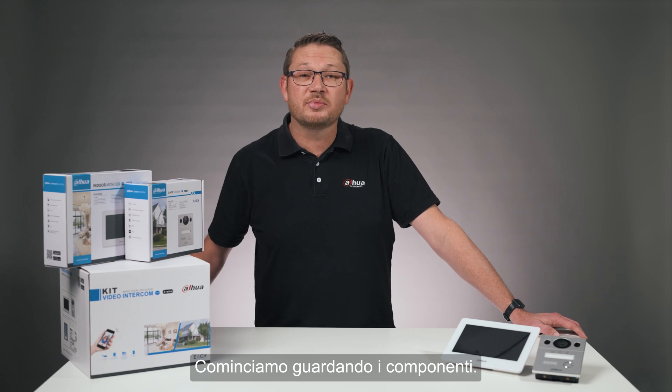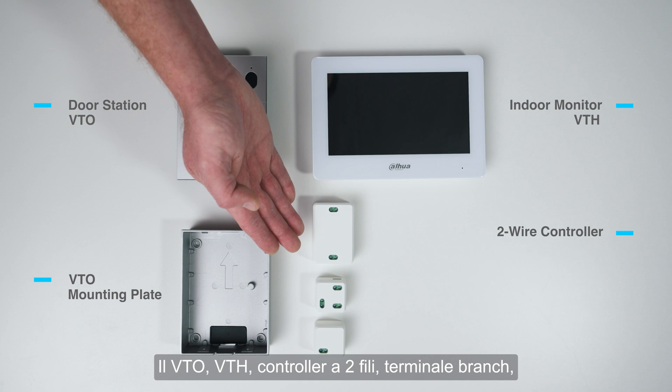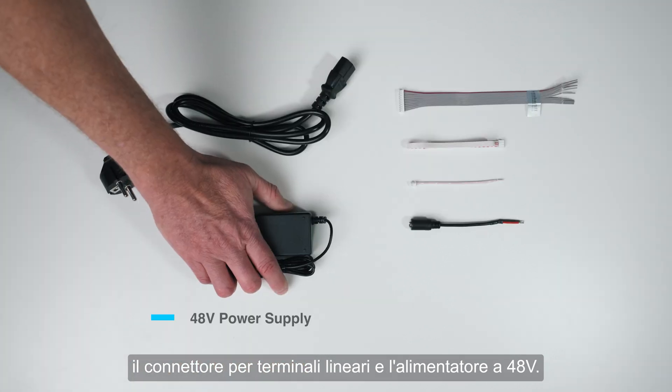Let's start by looking at the components: the VTO, VTH, two-wire controller, branch terminal, line terminal connectors, and the 48V power supply.